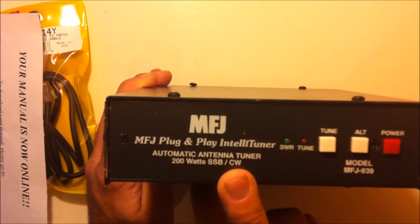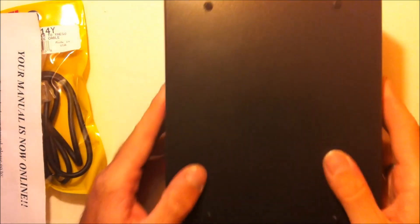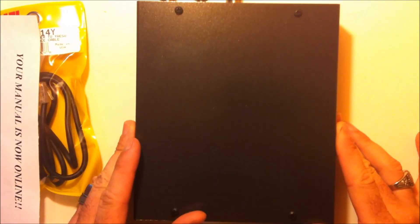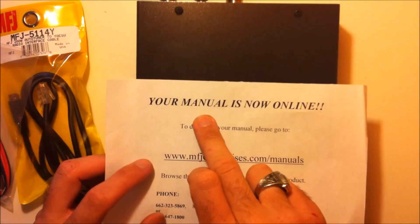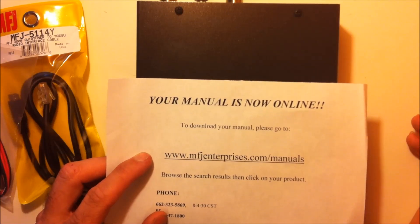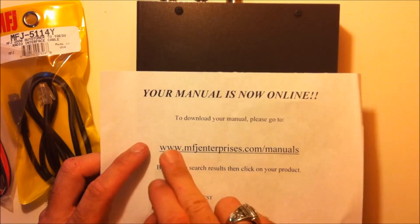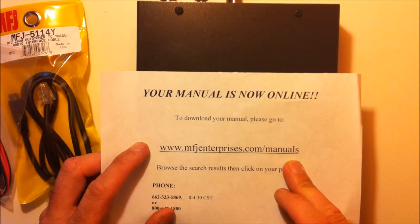This is the MFJ939 — the IntelliTuner. Let me show you what comes with it, and then we'll put it on a radio and show you it in action. First, you're going to get a paper that says your manual is now online. Because I know there's somebody out there asking where's the manual — it's online. Go to the website, type in MFJ939, and you'll see the manual.